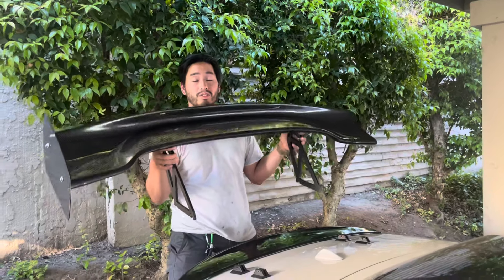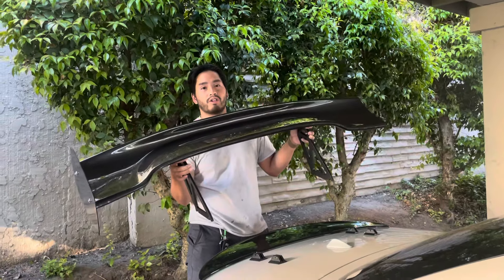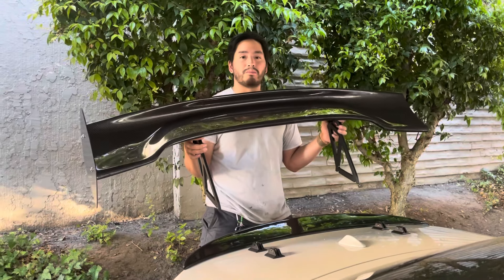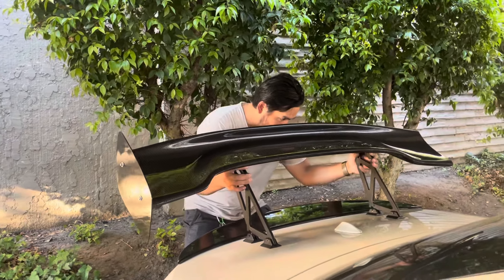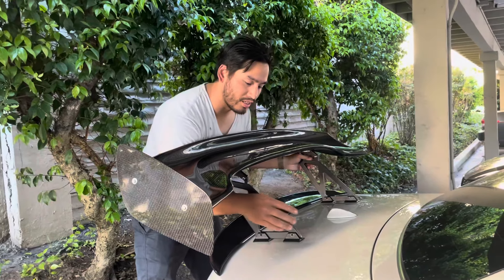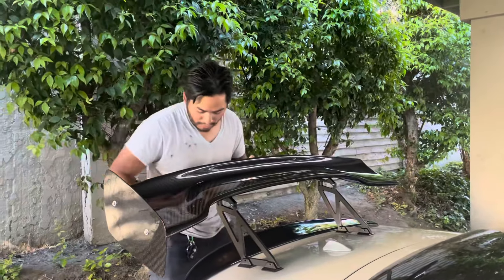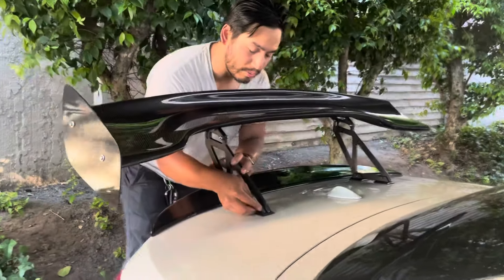One thing I will say — this is a pretty good quality product for being the cheapest Amazon carbon fiber spoiler I could find. It feels really light, probably less than 10 pounds. I'm going to place it into the brackets and line up the holes. It took a lot of trial and error and measuring to get the correct angles, find the midline, and all that — I didn't film all that boring stuff. This is the fun part: just mounting it on and lining up your bolts.